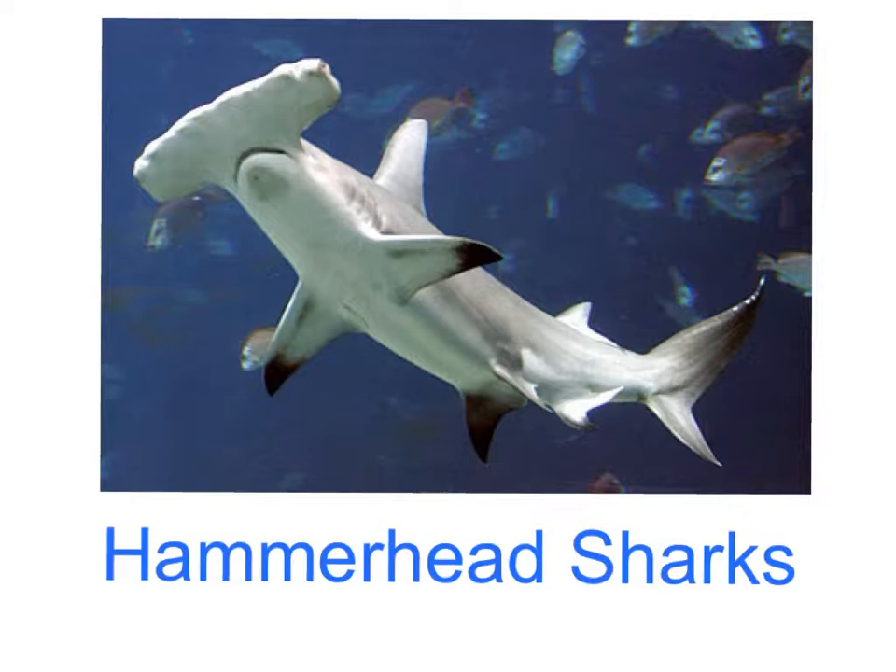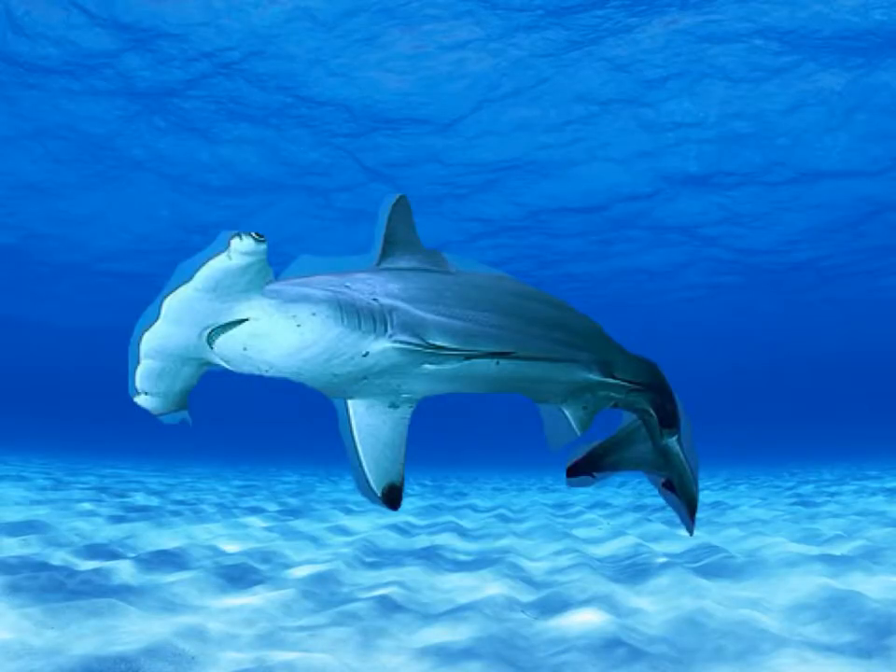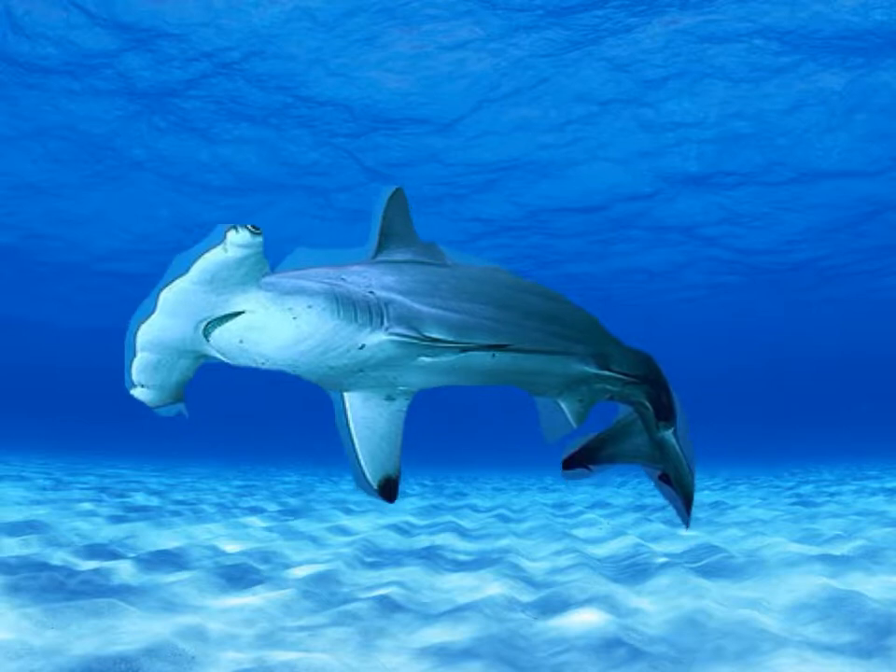All about hammerhead sharks. Hammerhead sharks are called hammerhead sharks because they've got a head — what looks like a hammer-shaped head.